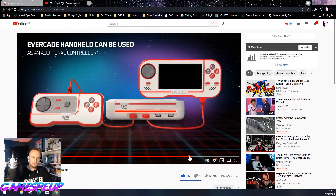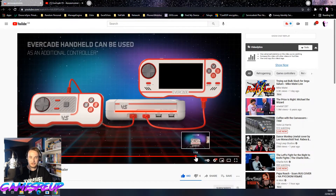It says the Evercade handheld can be used as an additional controller. You've got to buy the cable to be able to connect your Evercade up to the VS to use it as a controller.